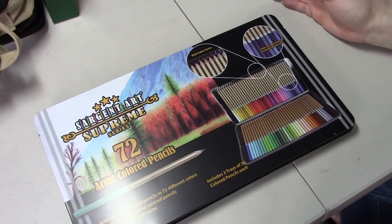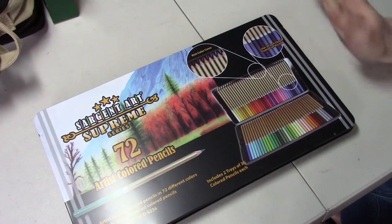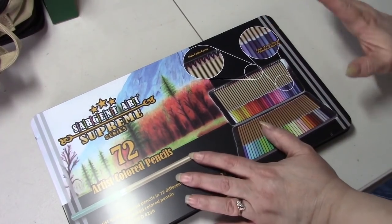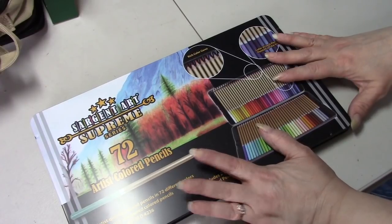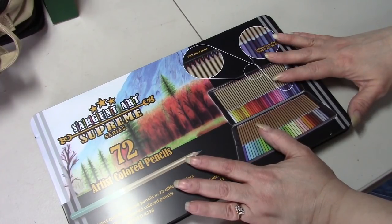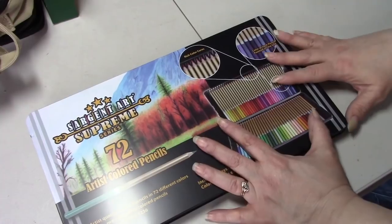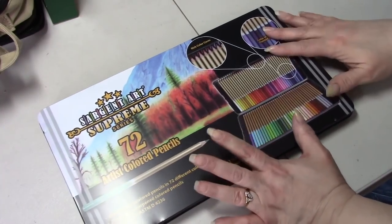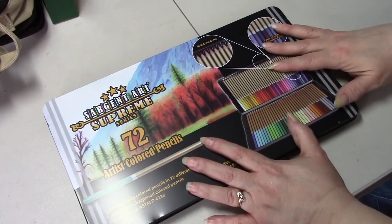I'm still debating on the Artezas but I don't think I'm going to buy them right now because I'm still saving for the Pablos. But that is it - yes, I have a ton of colored pencils and I'm going to keep buying colored pencils because those are my favorite, those are what I color with 99% of the time. I am starting to use the gel pens more though.